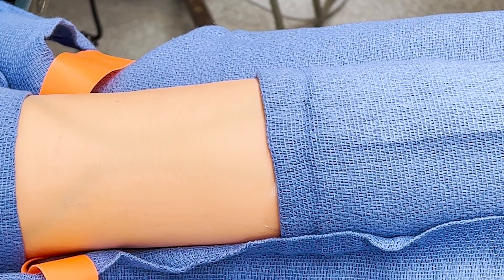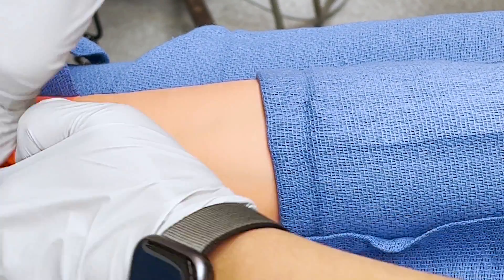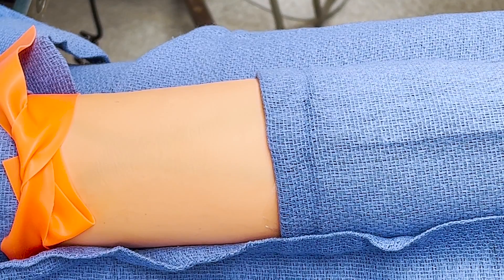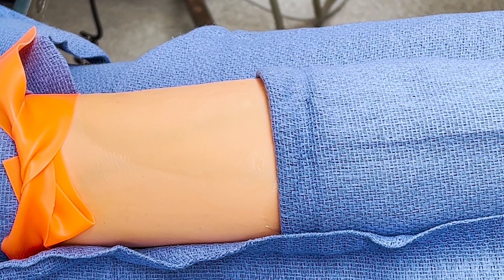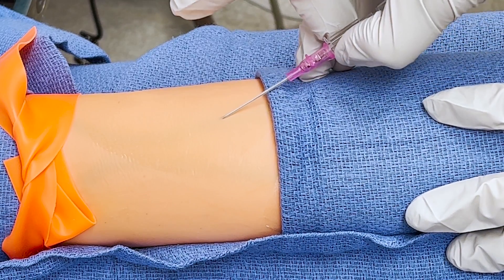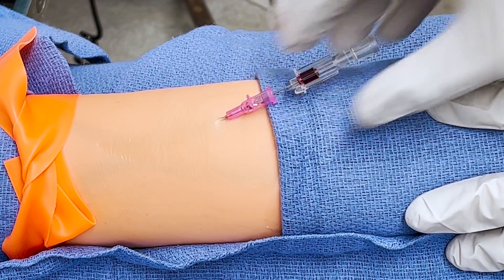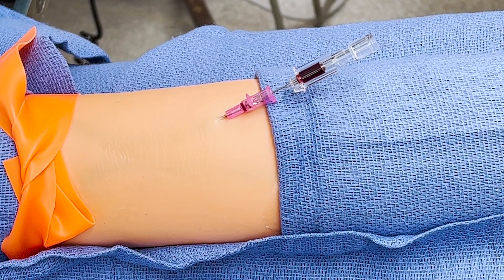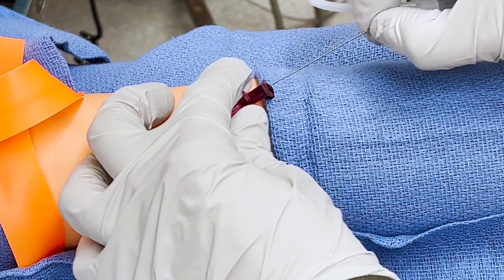Here, my colleague Dr. Alzara will demonstrate proper RIC line placement. First, place a tourniquet on the arm and select a large vein. Clean with antiseptic. Place a 20-gauge intravenous catheter by whatever technique you prefer. After successful IV placement, insert the guide wire.